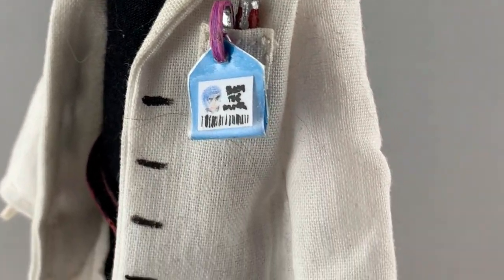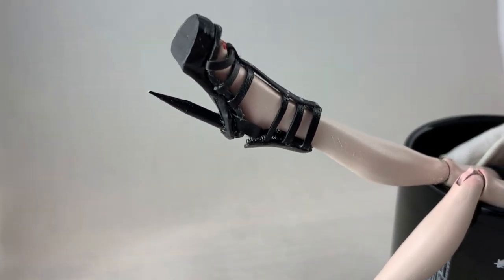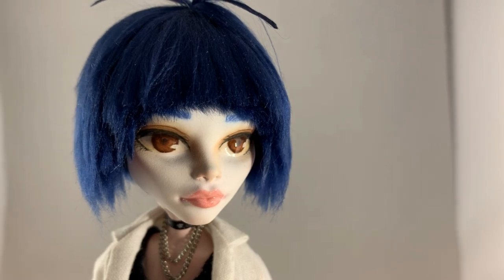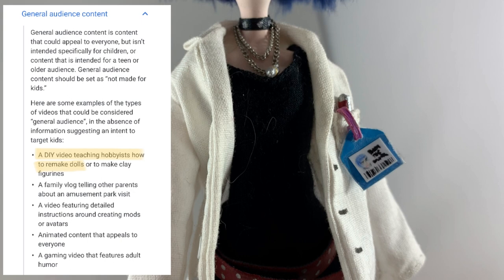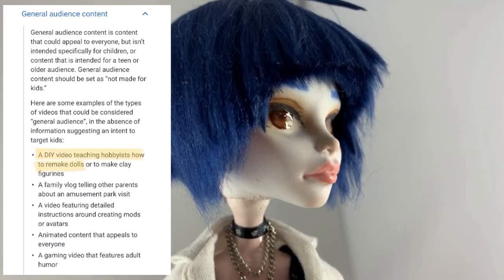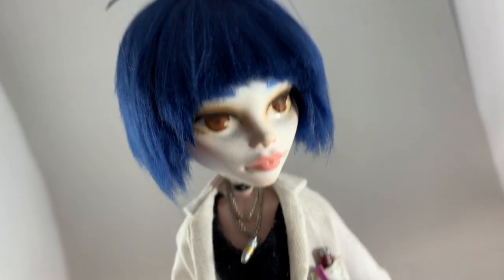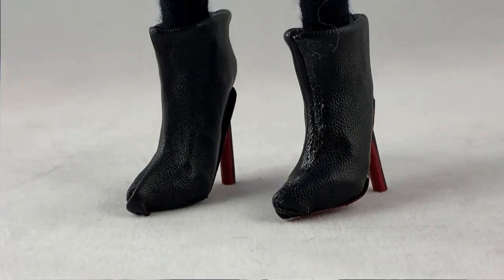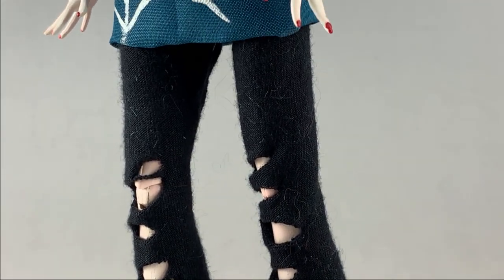A quick announcement before I end this video. I'm sure all of you know about the COPPA stuff that's been brought up here on YouTube, and I'm still not entirely sure of what it means for this community. Last I looked, it states that working with dolls as a hobby would count as general audience content and not directed at kids, making it sound like the community would be allowed to remain on the main YouTube site. However, things can change at a moment's notice, so I'm considering opening a Patreon on a pay-what-you-want basis, and we'll move to uploading videos there if YouTube changes their mind.